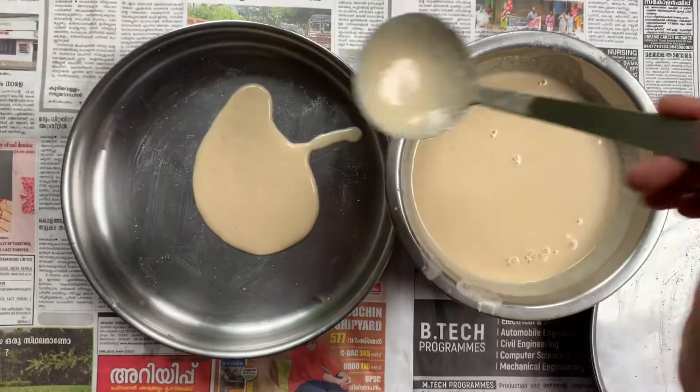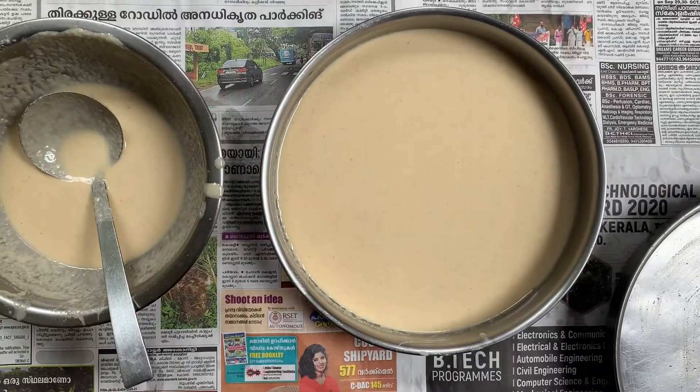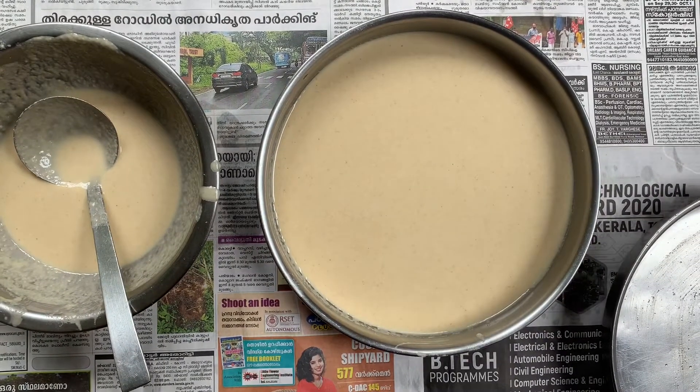We will add the paste in the bowl when it comes together.